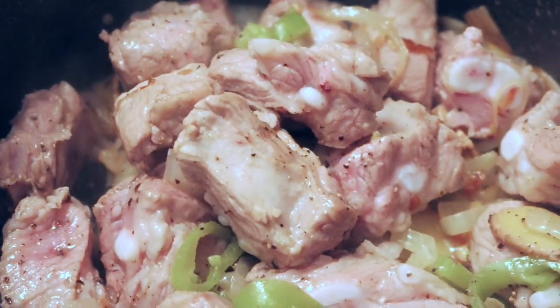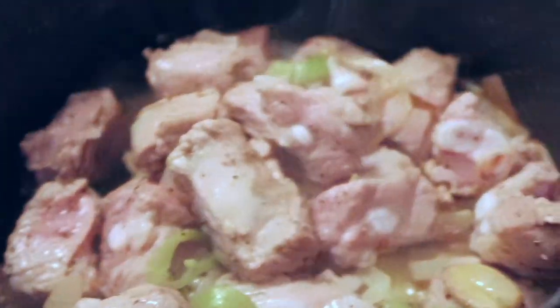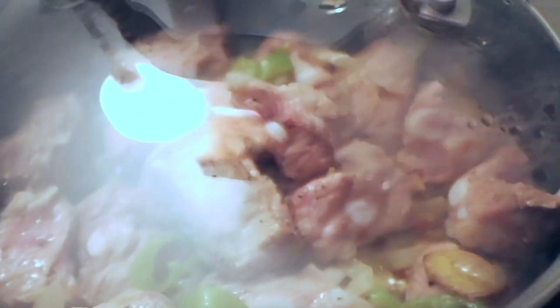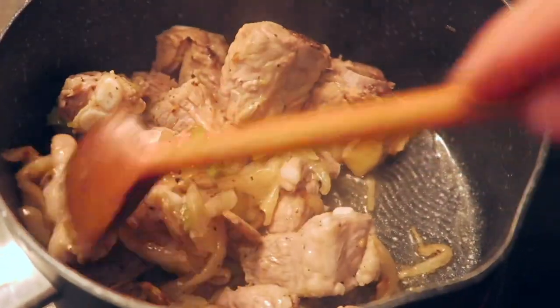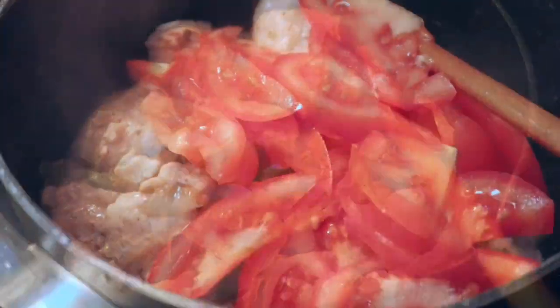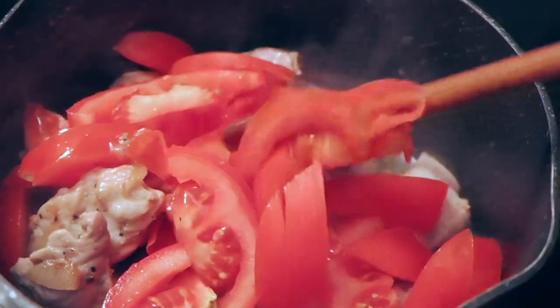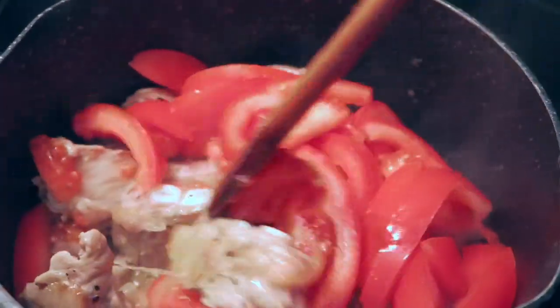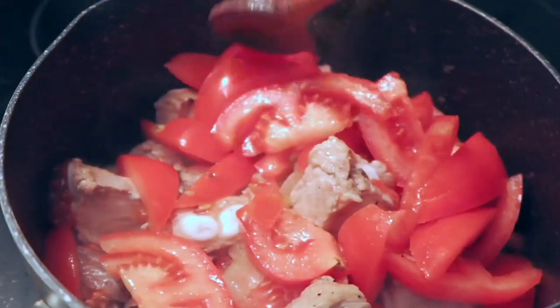I added some salt and pepper and now I'm going to put the cover on it. It's brownish already so I can add the tomato now. Add the tomato and then just mix everything, put the cover, and just let it simmer for a few minutes, and then I can add the water.